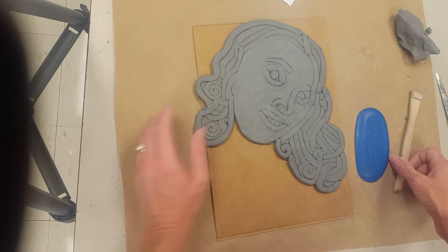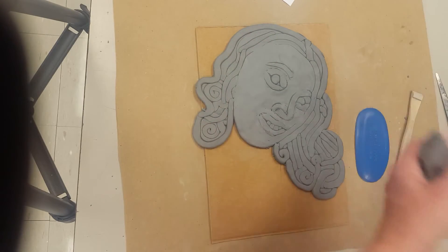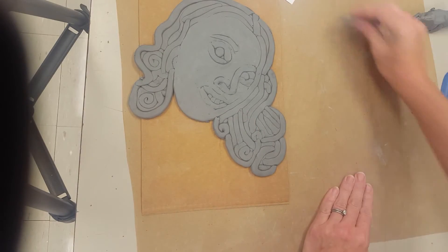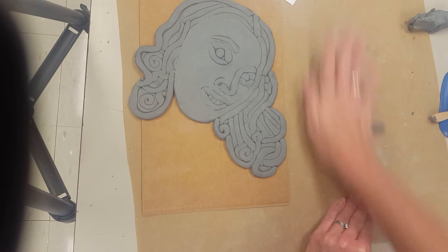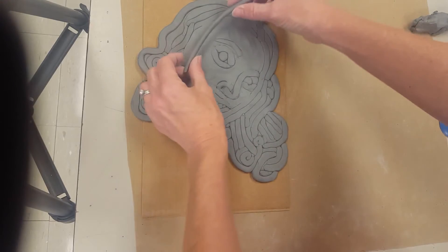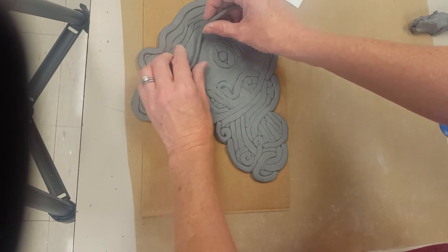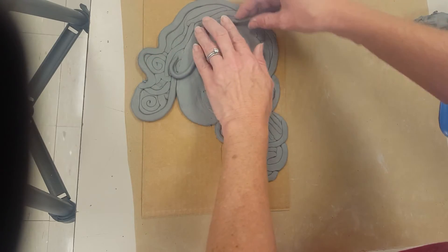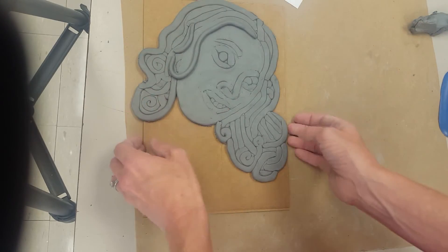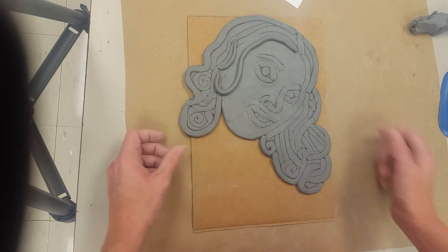So that might be how you want to do it. Maybe then I realize this section kind of seems a little flat and plain to me. Maybe then I'll take and roll a coil and add some details — I want to give it a little dimensionality. Maybe I'll curl it around here, something like that. So if you want to start making things on top, you can kind of have them popping out.